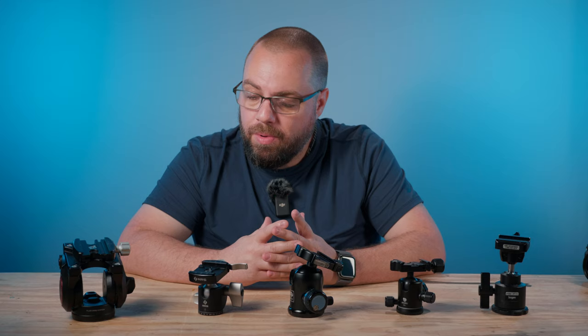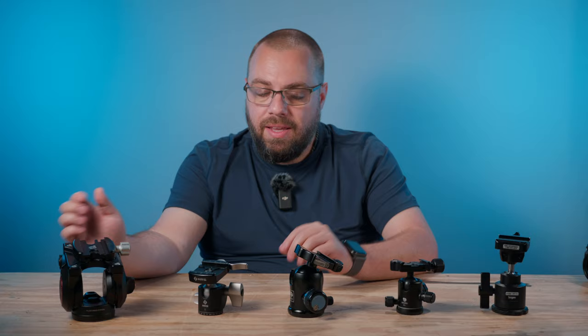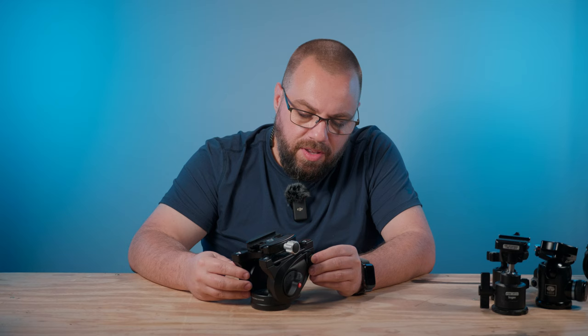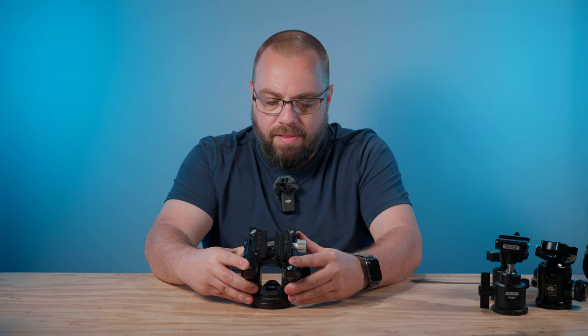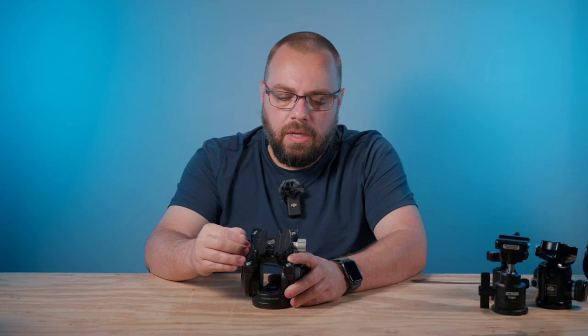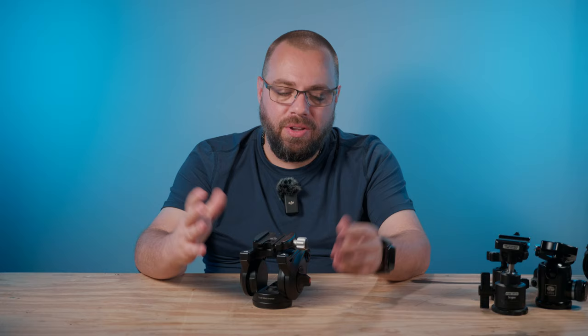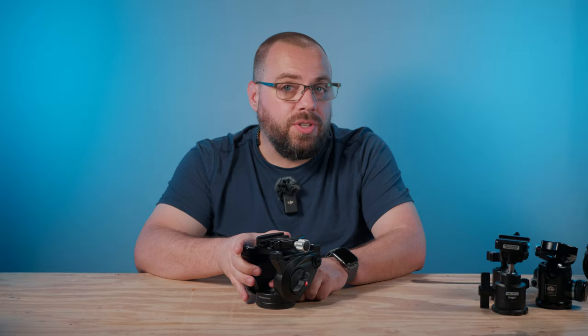I did a bit more searching and came across a photographer on YouTube named Hudson Henry. He's a big proponent of using a fluid head for photography, and his recommendation was the Manfrotto MVH 500 AH. On top of that, as per his recommendation, I added the Kirk Bridge conversion kit that takes it from the Manfrotto proprietary plate system to an Arca-Swiss type. I thought this might be the solution — it allows nice, easy sweeping movements and the precision I was looking for.